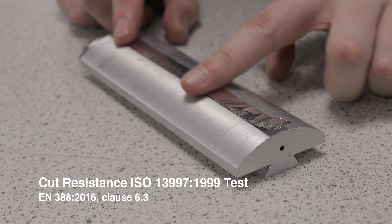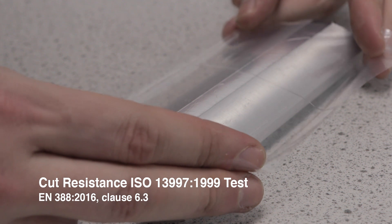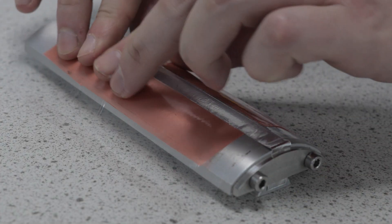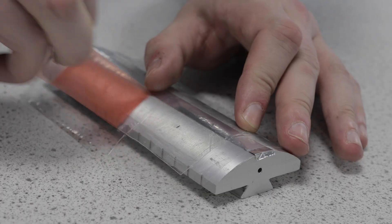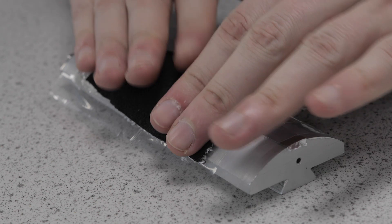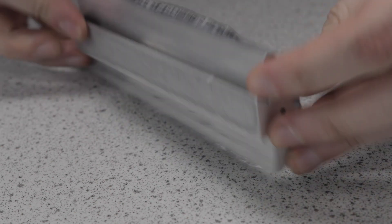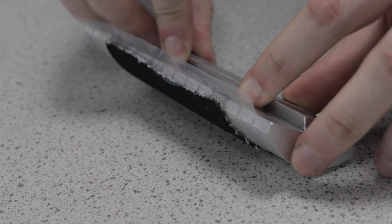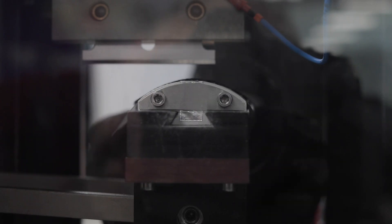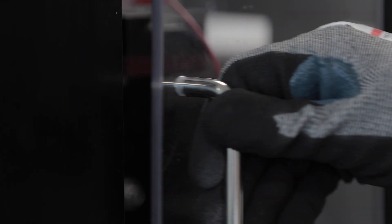The ISO 13997 cut resistance test more effectively assesses the level of cut resistance high cut protection gloves offer. The test sample is mounted on a mandrill. Like for the coupe test, the aluminium foil enables the machine to detect the moment of cut through by the blade. The plastic film prevents false positive results when the glove material includes metallic yarns.